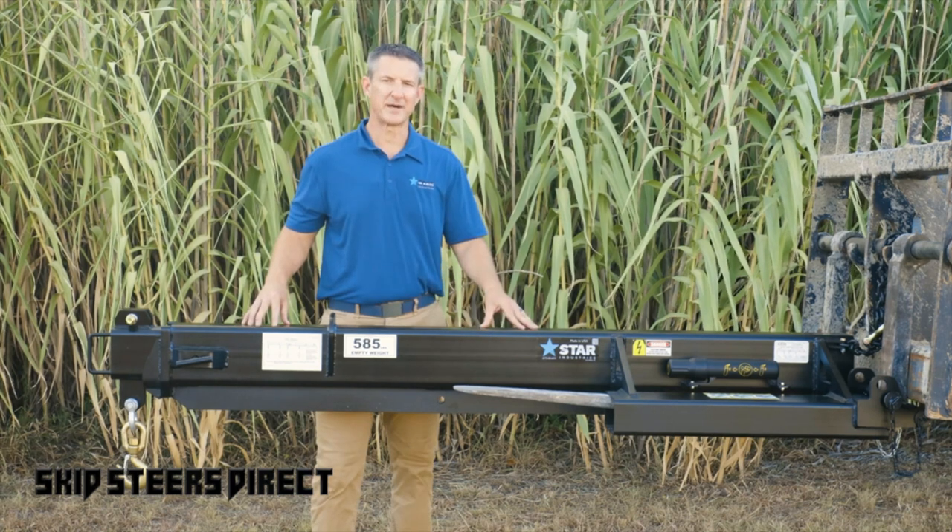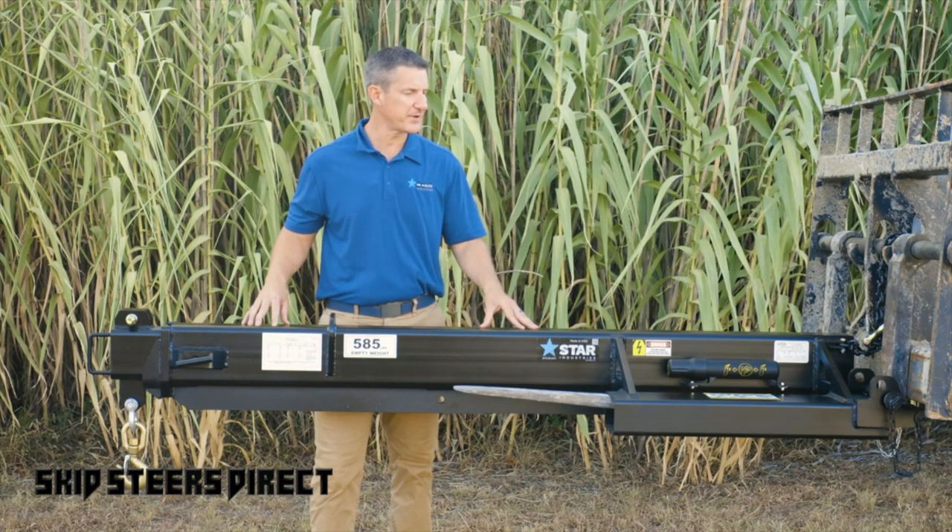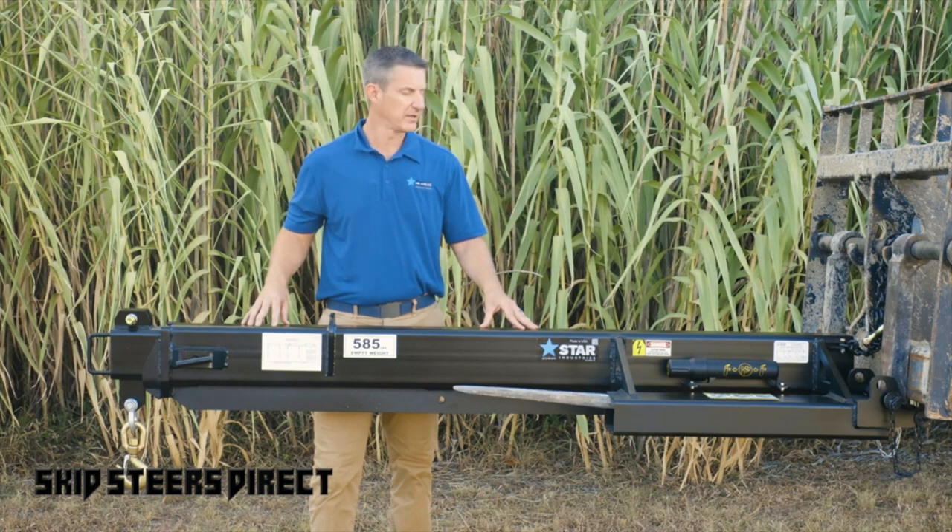The 1360B Jib Boom by Star Industries is built to last and has withstood the test of time. For over 25 years, Star Industries has manufactured and innovated this particular product, and it is backed by our five-year warranty.